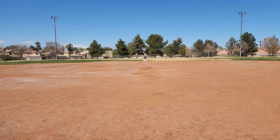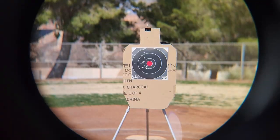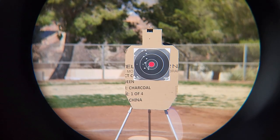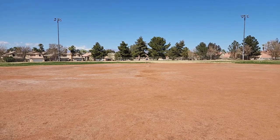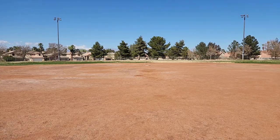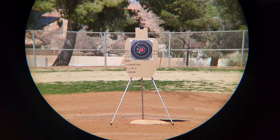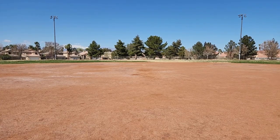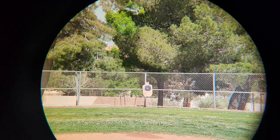First look at 50 feet away — target on the pitcher's mound with no magnification, then flipping over to 10x — real close. Going back to second base at 100 feet: no magnification, and now at 10x. You can see I was really having trouble keeping it steady there. And over to 300 feet away on the warning track: no magnification, then over to 10x. Nice.